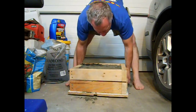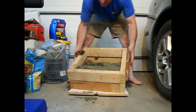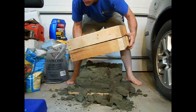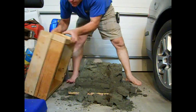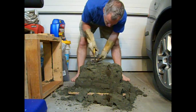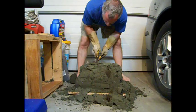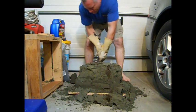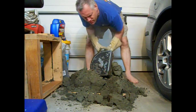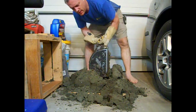But that's not going to work. I'm just going to grab the sprue and pull it up. There we go. Looks like it came out pretty good.